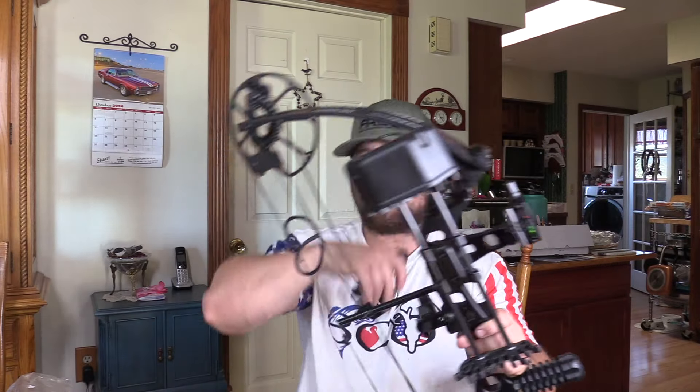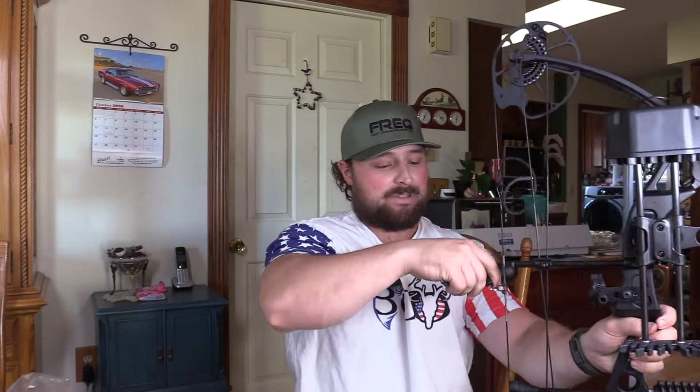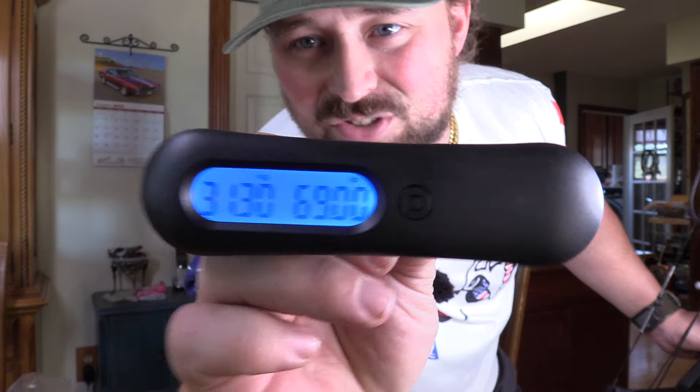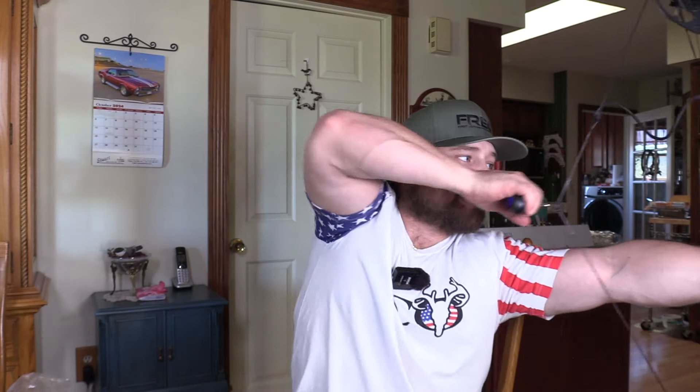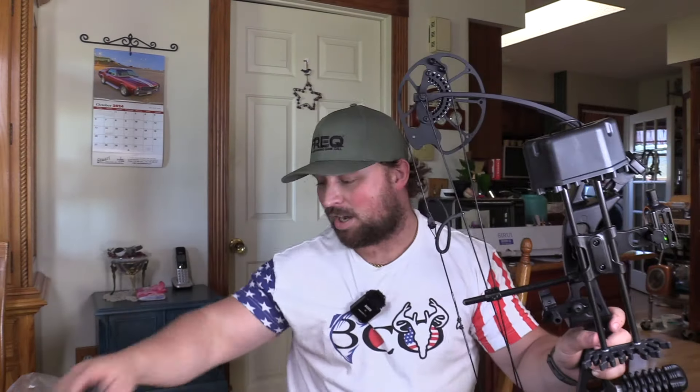Their cams are designed to give you draw weight per draw length. It goes from 0 to 70-pound draw but your draw length changes that draw weight. At 27-inch draw, the chart says 64 pounds — I was getting 62, which I had cranked down the limb bolts as much as I could. Now at 31-inch draw I should get the 70-pound weight. I've gotten 71 three or four times and 69 multiple times. It's right at 70 — right on.